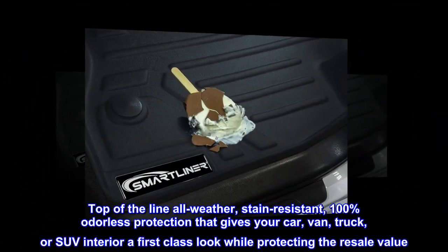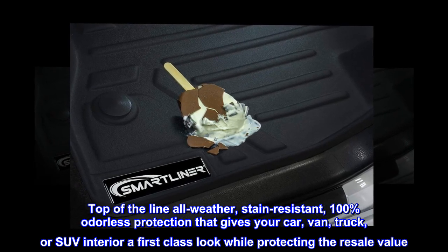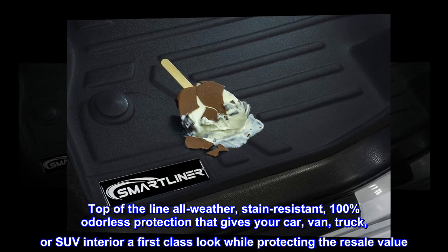Top-of-the-line all-weather, stain-resistant, 100% odorless protection that gives your car, van, truck, or SUV interior a first-class look while protecting the resale value.